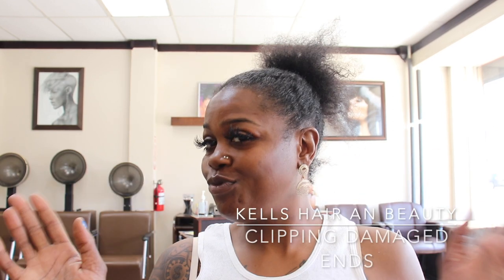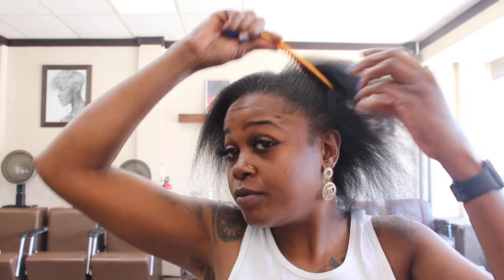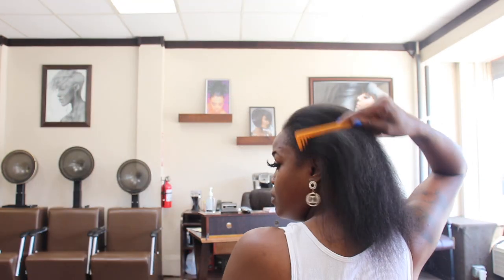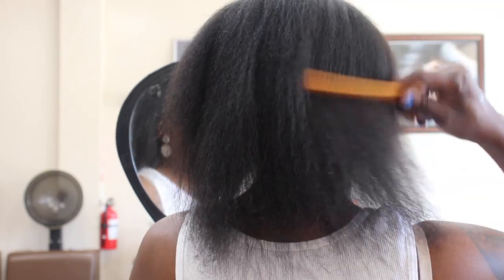Hey my honeys, sub day! I know it's been a while. This video is so old, but I did tell you guys we were gonna cut ends because my hair was doing absolutely bad from that eczema I had. As you can see, I got some long spots, some short spots, it's appearing thin.